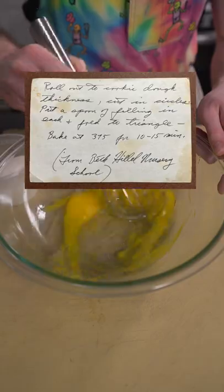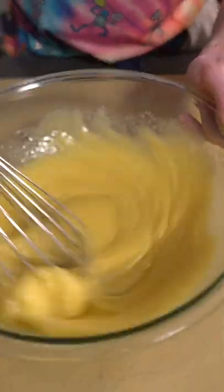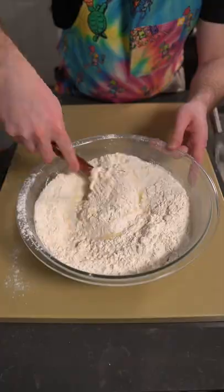This is a recipe from 1967 that my grandma passed down to my dad. All you gotta do is mix eggs, oil, and sugar together, then sift in some flour, salt, and baking powder. Then work it by hand until it's smooth and shiny. The end result's kind of like a shortbread type vibe.